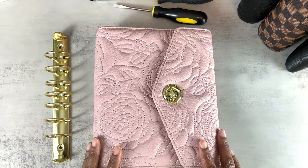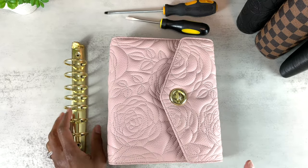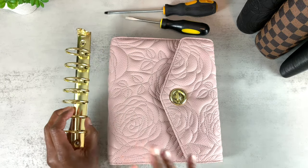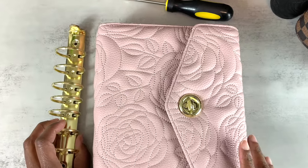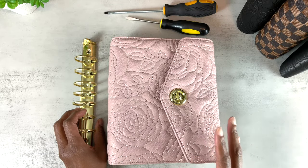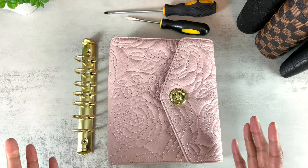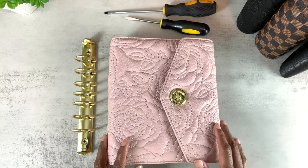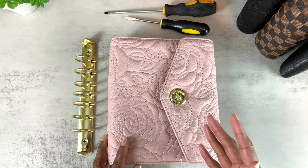Hello, my friends. I hope you're doing well. In this video, I'm going to show you how to remove the rings in your ring-bound planner. This video was requested by you in the comments. If you're new here, hello — my name is Tanya, and I make videos on functional and practical planning. If being organized and productive is something that interests you, please hit the like button and subscribe.